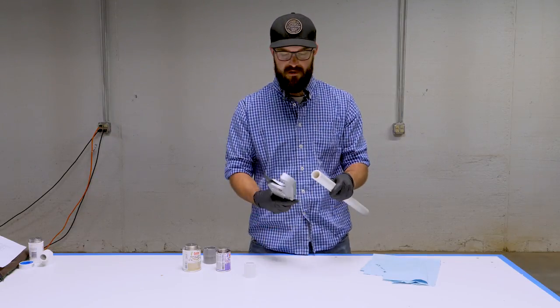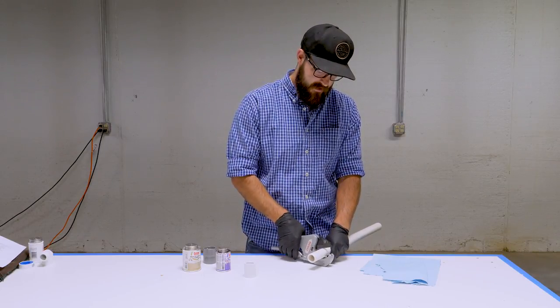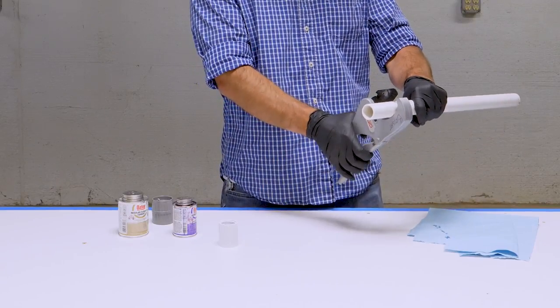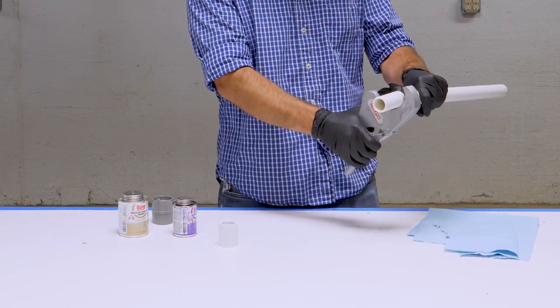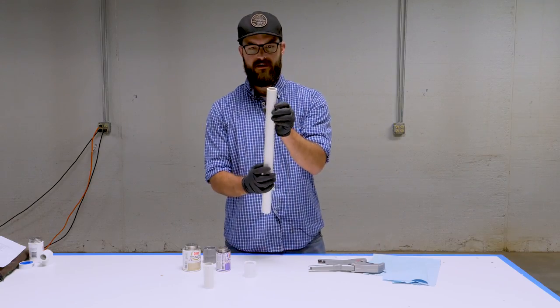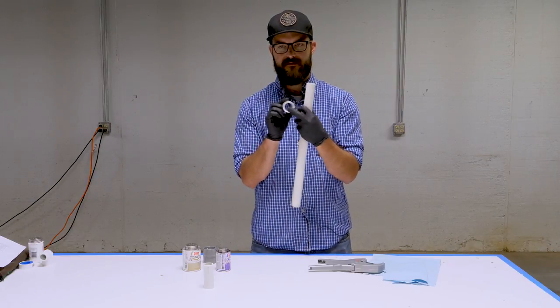We'll go ahead and cut this pipe. We want to make sure it's nice and square. These ratcheting cutters are really nice, they make it really easy. Cut the pipe — got a nice square cut that's going to seal up nicely in the bottom of the fitting.